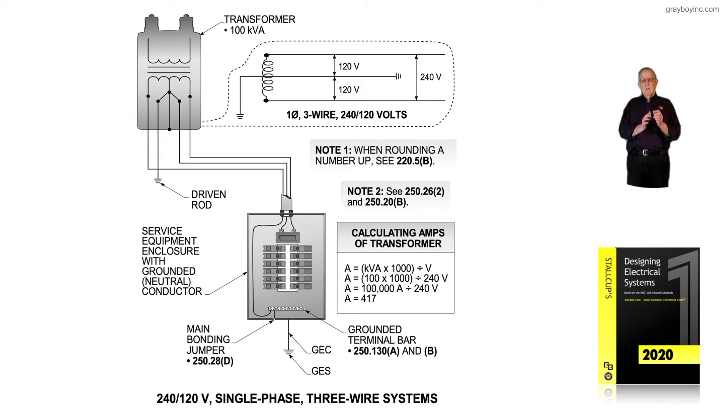We want to keep this in focus. Previously in the illustration, table 250.66 is only used if we connect the grounding electrode conductor to structural steel or a metal water pipe. But if the grounding electrode conductor is connected to a driven rod, you would look at 250.66A and it would only have to be number 6.